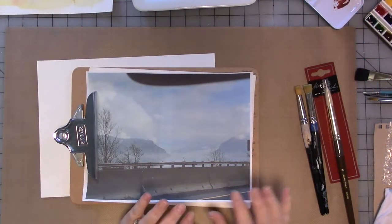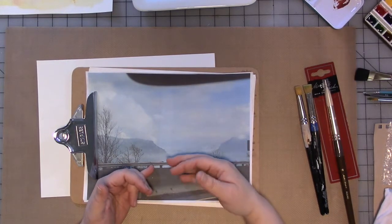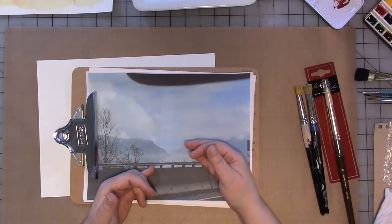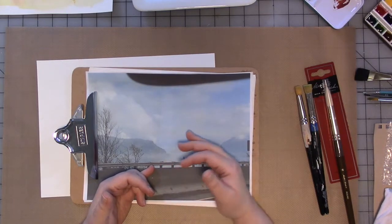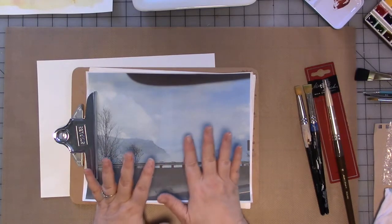Hi guys, we are here with another quick video for Art Joy of Sharing. This month again I want to show you some more watercolor tips and tricks, especially for using it in conjunction with your mixed media. I think these are slightly out of the box ideas that I haven't really seen too many other people do, so I'm going to just do some quick stuff with it.